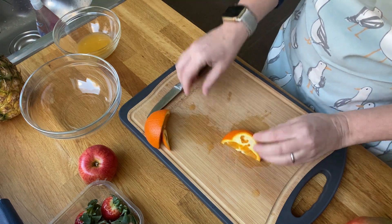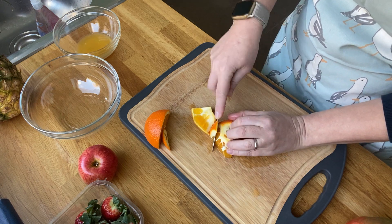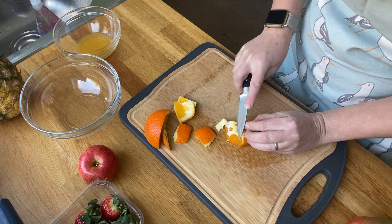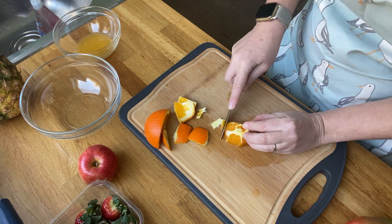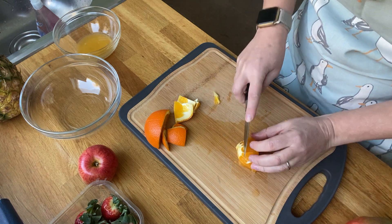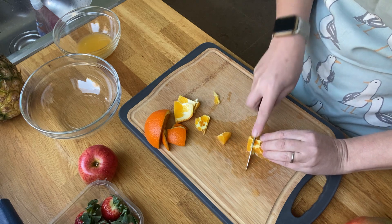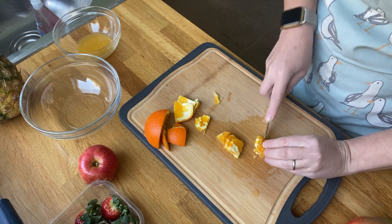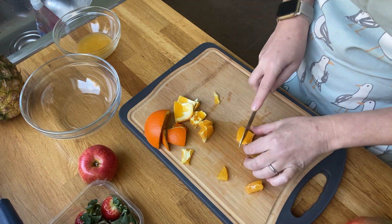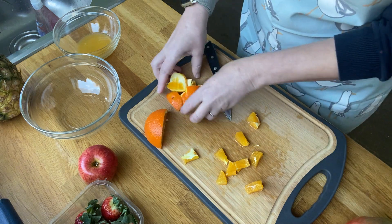Using the claw again, I'm going to cut off the peel. You can peel the orange, but I'm doing it this way for quickness. You need to make sure you haven't really got much of that pith left — that white bit — because that's the bit that tastes quite bitter. A little bit won't matter, but the more you can cut off the less bitter it will be. Now I've got this, I'm going to use my claw method and cut it into little slices. I'm going to cut them a little bit smaller.